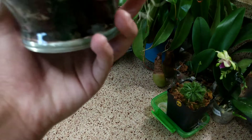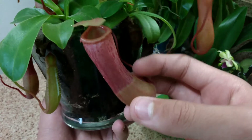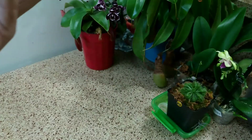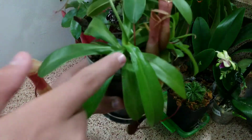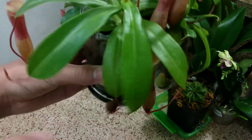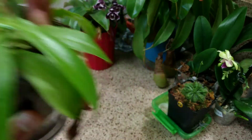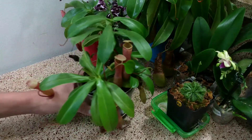Here's another pitcher — this one is the biggest pitcher on the plant right now. And this basil right here has actually started to produce bigger and bigger leaves, and the spaces between them are getting larger, so maybe it'll start vining very soon.